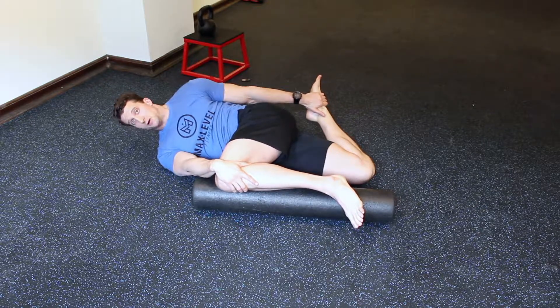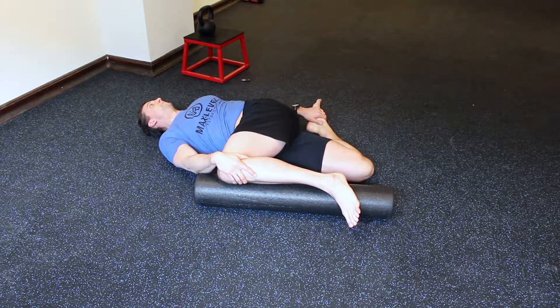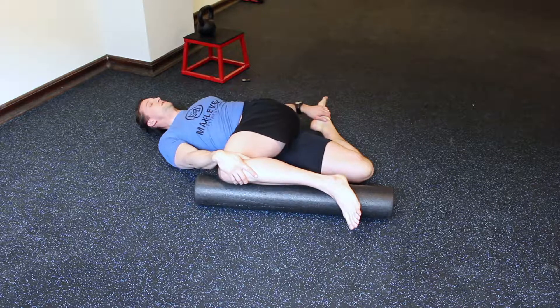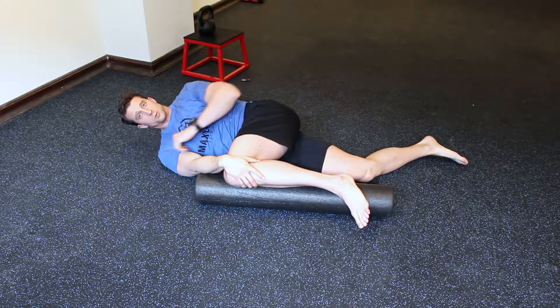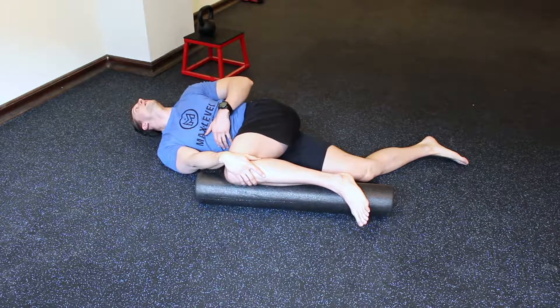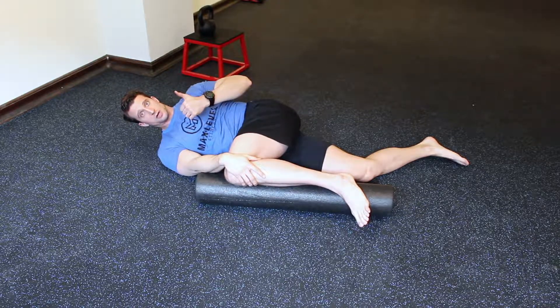Take a big breath in and rotate out. If you can't rotate to get your shoulders flat, you'll probably want a pillow under your head to keep your neck straight — you don't want to be hyperextending. Keep it nice and loose, supported on the ground. Good luck.